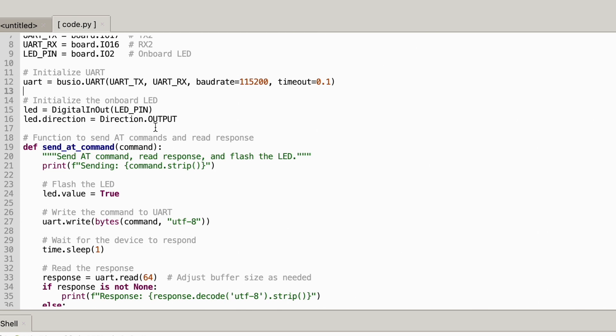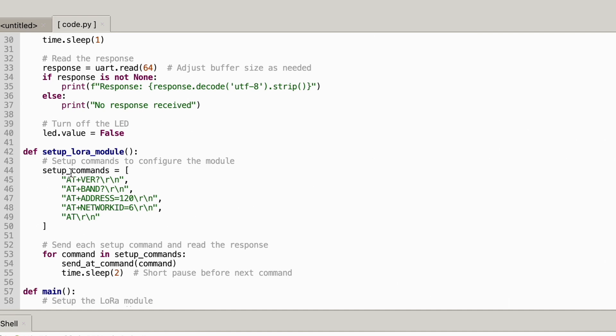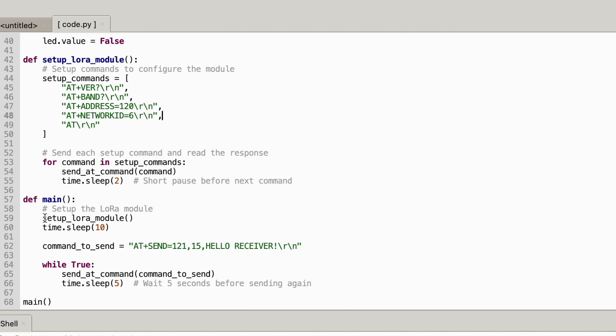There's a built-in LED on these boards which I'm using to indicate transmissions. There's a function called send_command for sending AT commands, and a function called setup_lora_module which sends the initialization commands: asking for the version, checking the band, setting the address to 120, setting the network ID to 6. Then the main loop waits 10 seconds and starts sending AT+SEND to node 121 with 'hello receiver' — 15 characters — every five seconds.